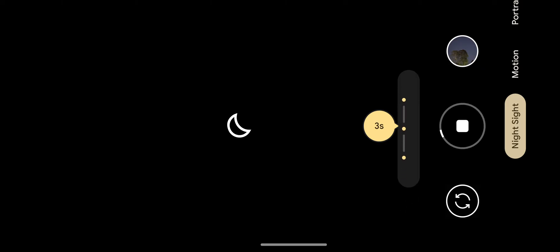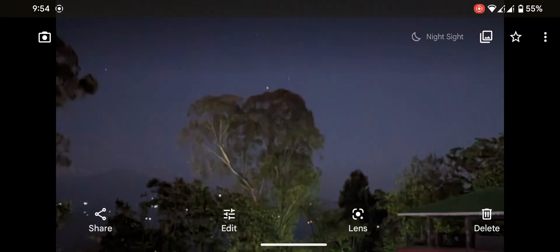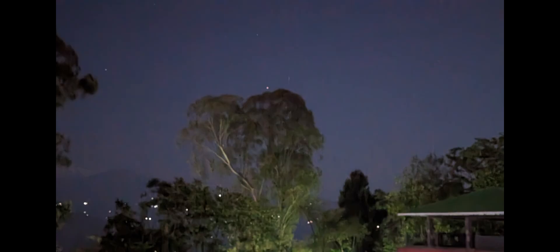It's five seconds, four seconds, three seconds, two seconds, and one second. Now let's see the result — pitch dark. Google Pixel astrophotography — look at this! You can see the stars, these are the stars.